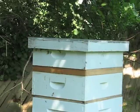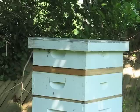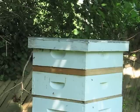Now you can see that the bee escape is on just under the top super, and now I am going to wait a few days to make sure most of the bees are out, then go back into the hive and check on how many frames of honey there are to extract.